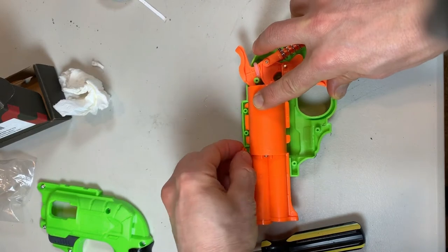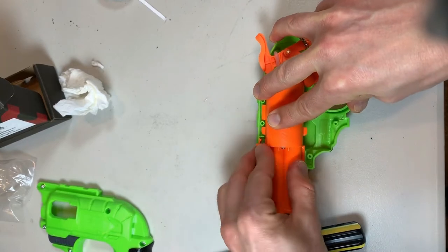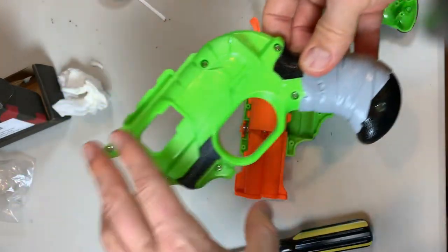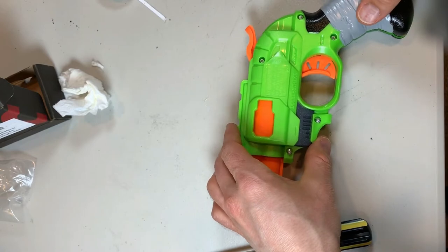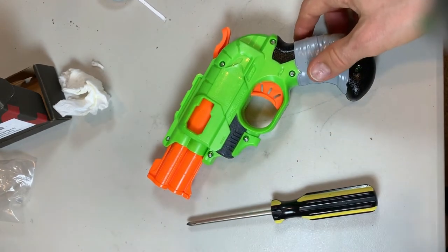Now we have everything secure and we are ready to put the clamshell back on — these little doodads are tricky and a pain. Make sure to get that little spring-loaded Picatinny portion in there. That looks pretty good. Putting the clamshell back on and screwing everything back together.